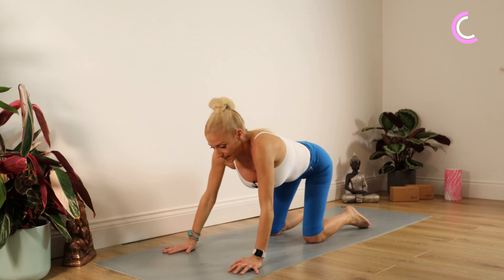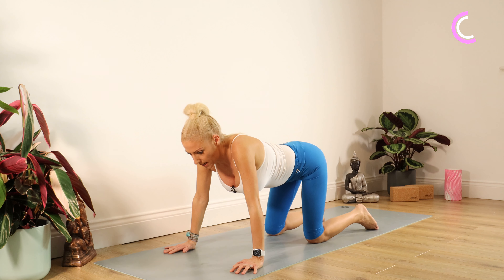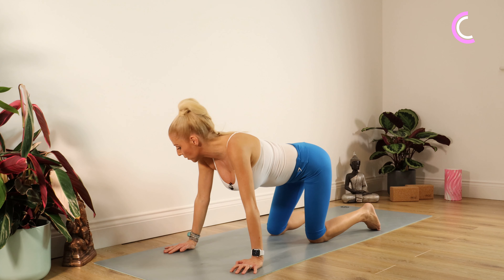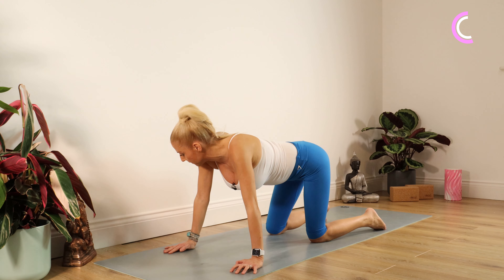Up to hands and knees. A bit of a fun one here — we're just wiggling our bottom from side to side. This loosens up our lower spine. If you wish, you can move your head in the opposite direction to your bottom. It's just lovely and restorative for the spine.